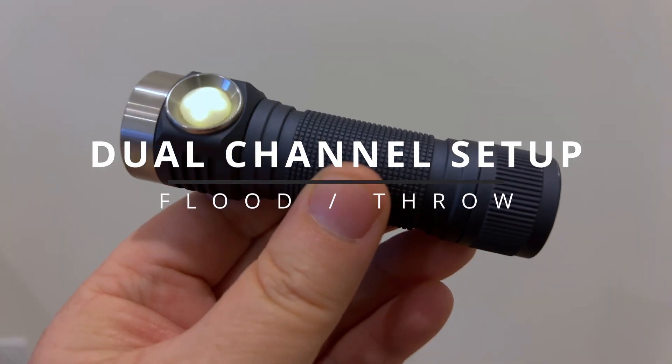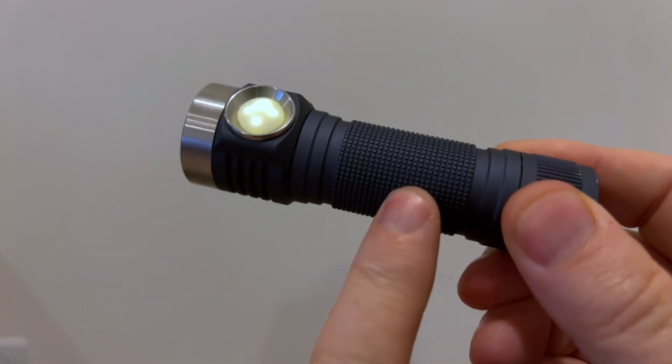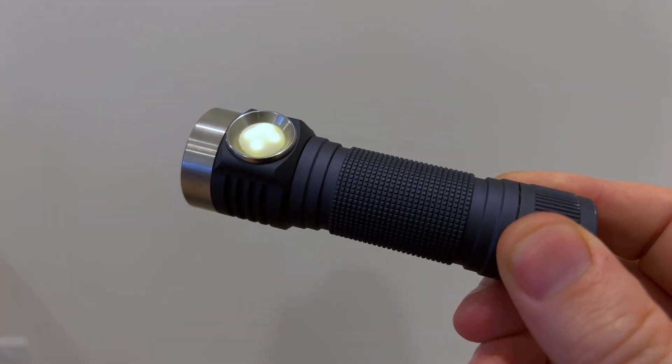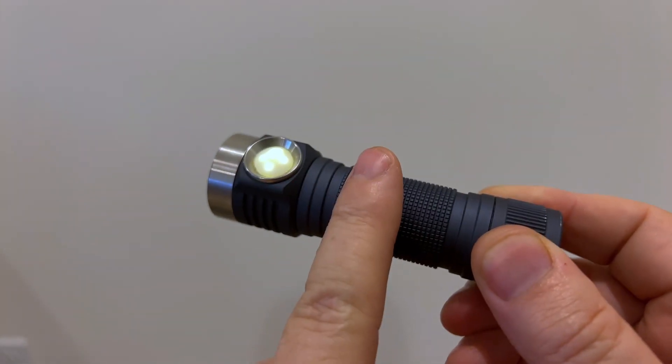Welcome back to Shul Lights. So you got yourself a Hank Light, you got a dual channel — you got the Osram W1 and the LHD351D. So you got to throw in a flood combination and you wanted to set it up so it's just chef's kiss perfect. I'll show you how to do it right now.